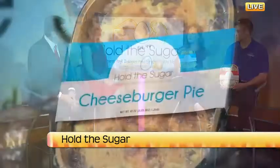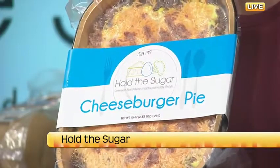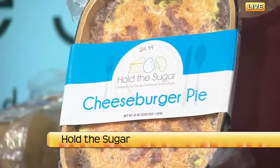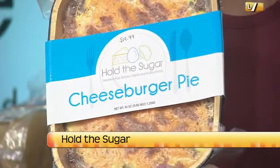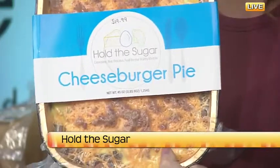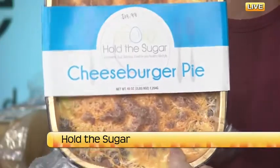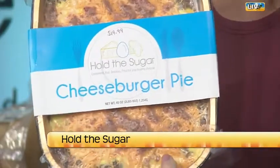I have a cheeseburger pie. Compared to a McDonald's quarter pounder, it's roughly close to the same amount of protein and calories, but this one instead of eight teaspoons of sugar in a quarter pounder at McDonald's, this one only has one teaspoon of sugar per serving. It's got a layer of cauliflower rice at the bottom with cheese, which kind of tastes like hash browns, with a mustard sauce, cheese, bacon, and ground beef and some seasonings.